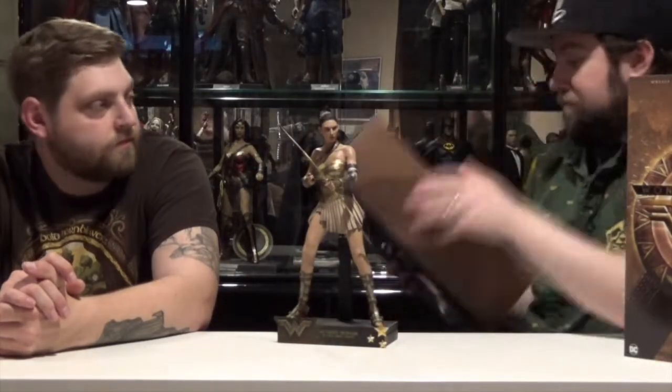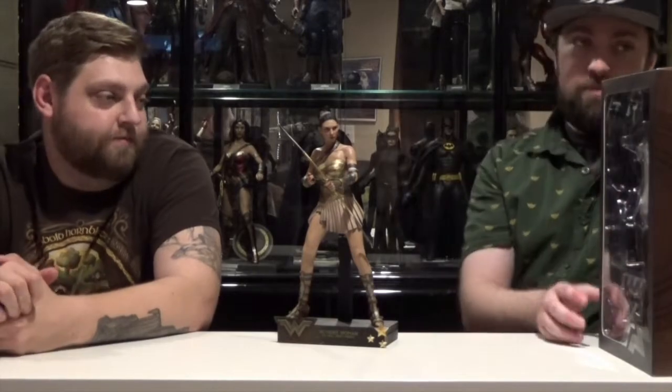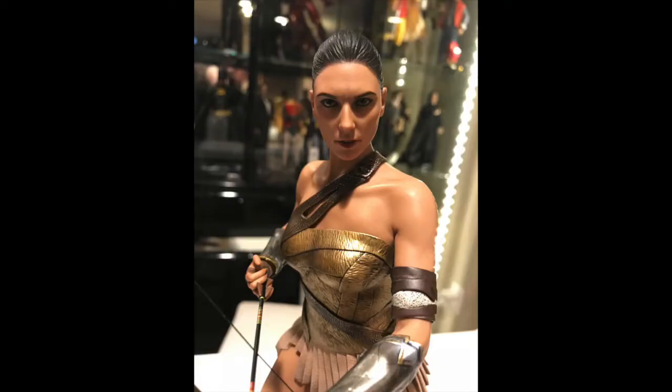Speaking of credits on the back, who's the head sculptor on this one? Whoever Sung Young Lee is, he nailed it. Some young lady. This is what I'm talking about — awesome head sculpt on this figure.